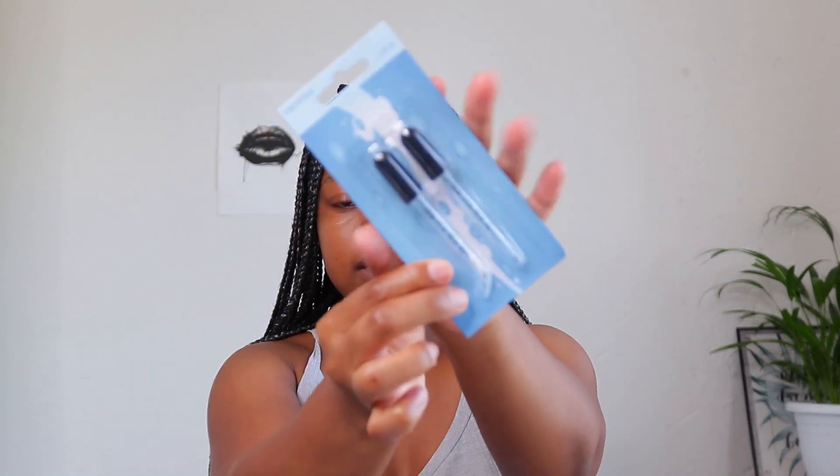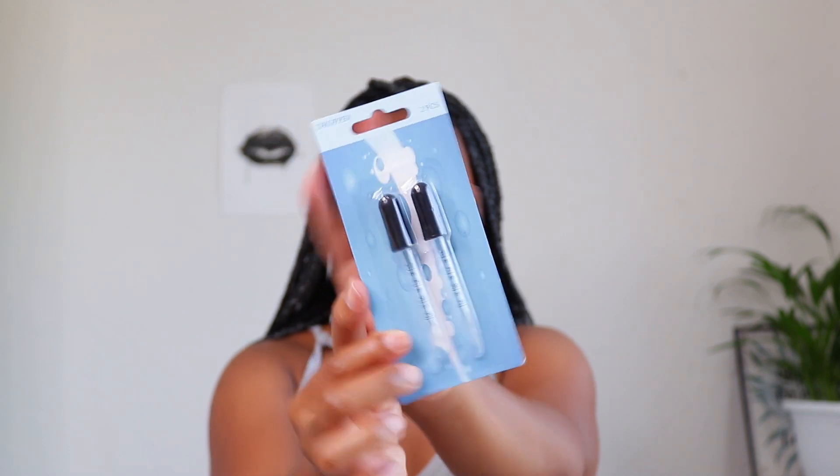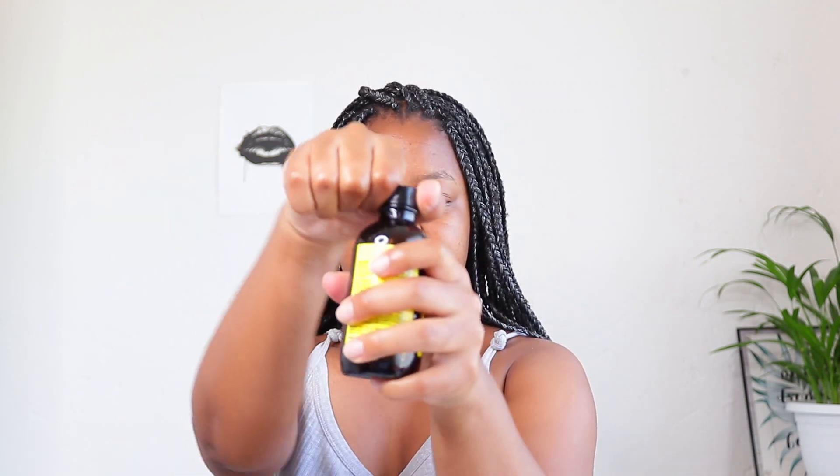I also have these two pipettes — medicine droppers — that I got at DC cam a long time ago, I don't remember the prices. This castor oil is almost finished, so I'm gonna be mixing everything into this bottle. The castor oil is here so that is more than enough. The lady did not specify how many drops, so I'm just going to estimate.